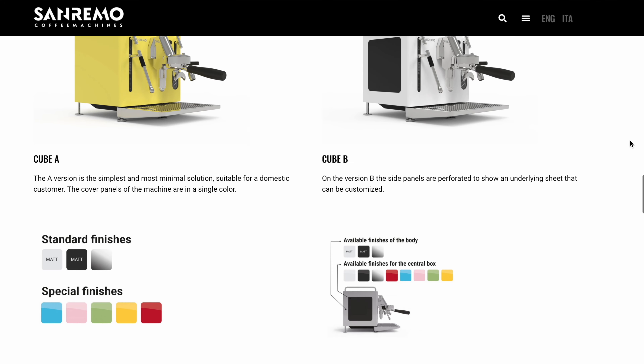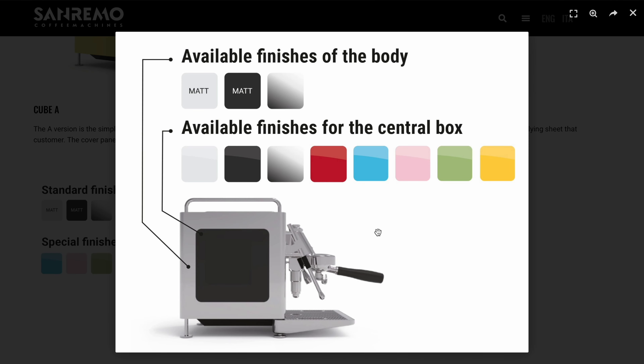Actually hang on a second. Now that I mention style, we have to talk about how this thing looks — it's gorgeous. Yes, looks are subjective, but I think most of you would agree with me. Let me know in the comments below.